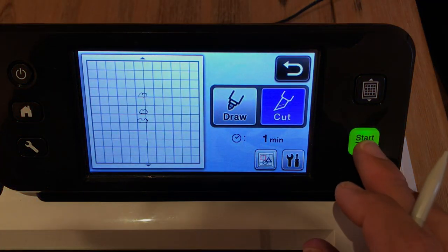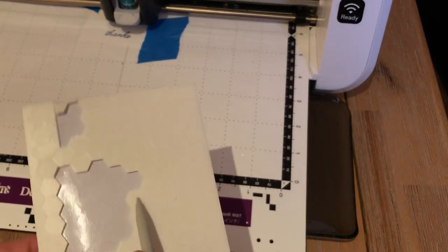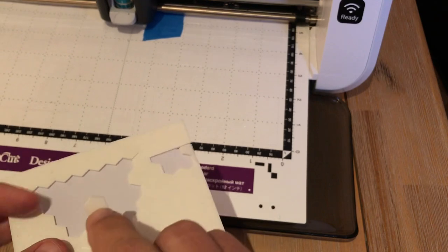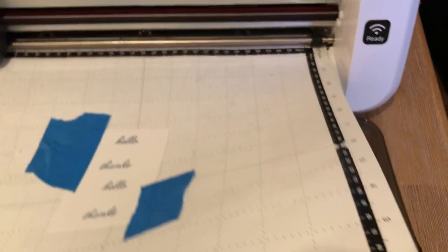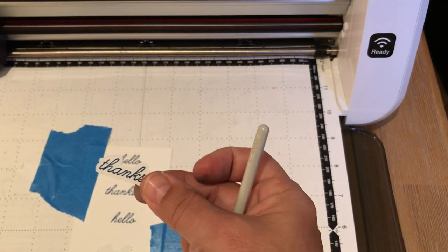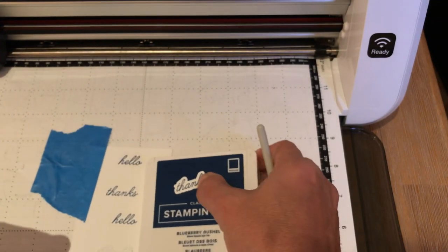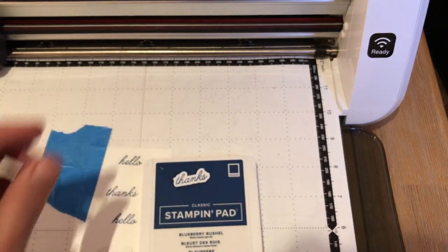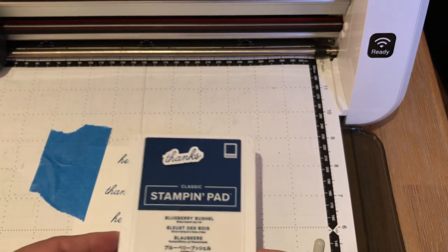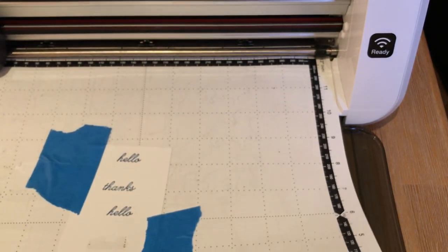I'm cutting a 0.08 outline distance for a couple of reasons. I experimented with it and it looked nice at 0.08, but also I like to use dimensionals and I don't want to have to cut them all the time. I want them to just fit behind my sentiments. So I thought: how big do I need the outline distance so I can put a dimensional behind it without fighting? You already know the next part — unload the mat. I have a nice beautiful outline. I'm going to put a dimensional on that, and it will be hidden because it's big enough. That's why I made them 0.08. For scripted sentiments, you at least need a 0.04 or you're going to start cutting into your letters.